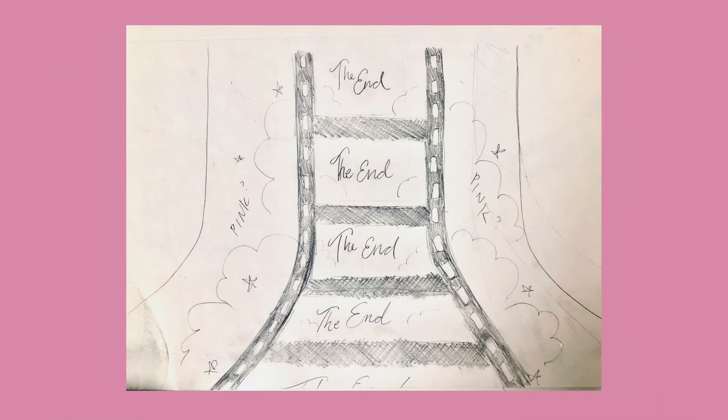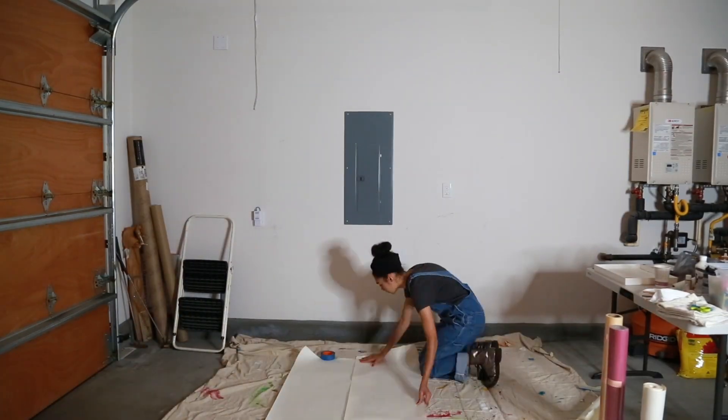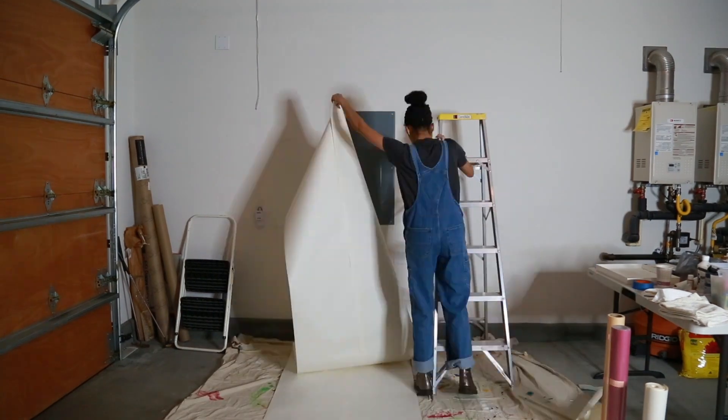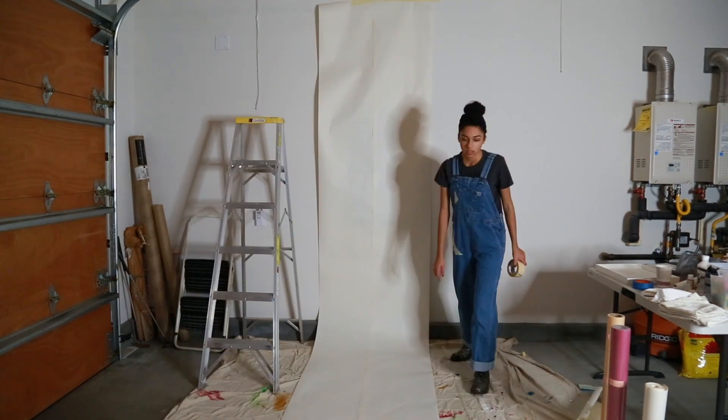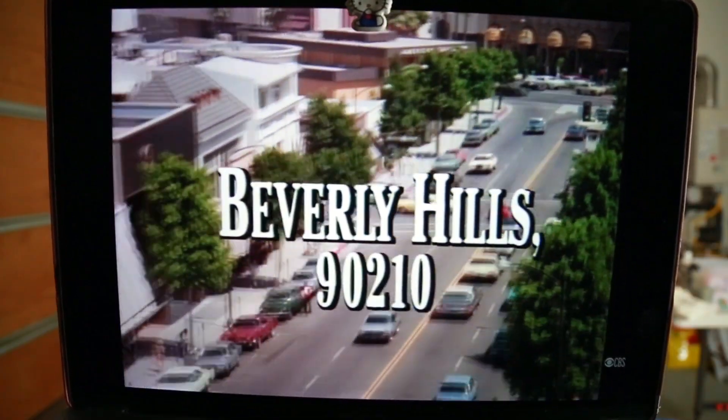Here's a basic sketch that I drew out before I got started. I started off by getting two really long pieces of paper — you can get these on rolls at like Michaels or art supply stores — and I taped them together and then I taped them onto the wall. I had a little 90210 on in the background to keep me entertained.